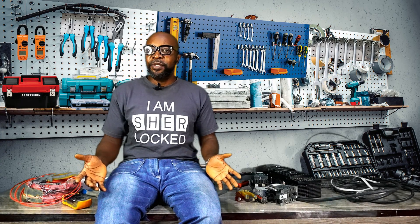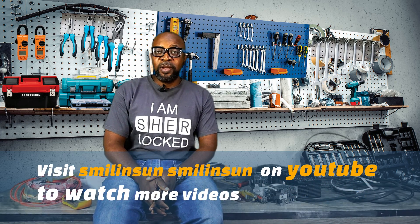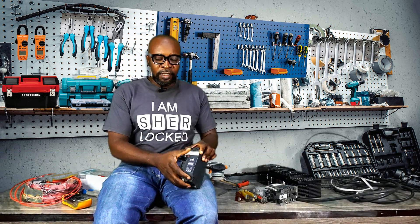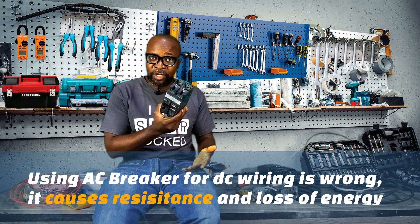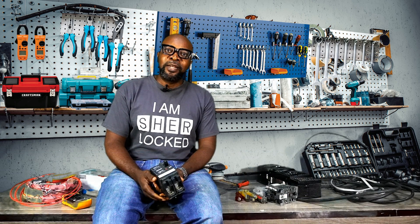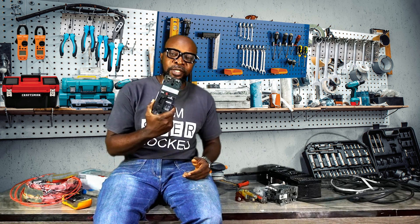Another mistake often done in installation is using an AC breaker in place of a DC breaker — that in itself is a crime. It should never happen. Here is a DC circuit breaker; this is a Schneider, 250 amps. Yet some installers are found using AC breakers for DC applications, which should never happen.